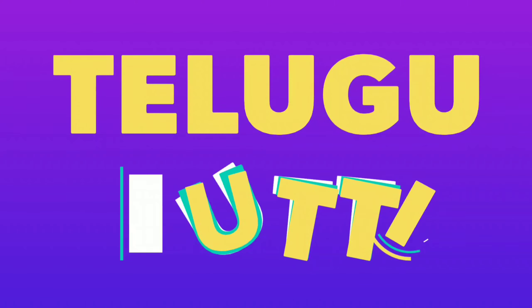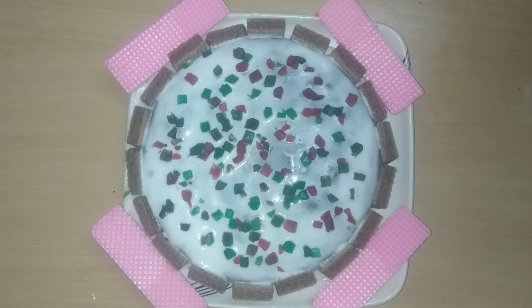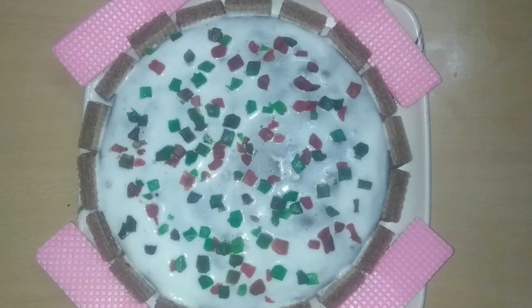Hi! Welcome to Telugu Kutti Channel. If you are watching my channel for the first time, please subscribe to my channel. Today, I am going to make a cake two different ways. We use baking soda and baking powder to make two cakes.